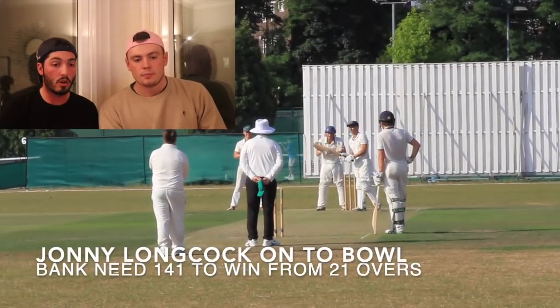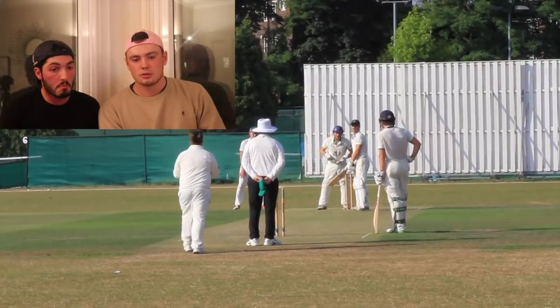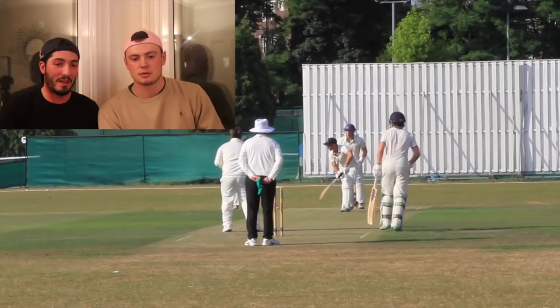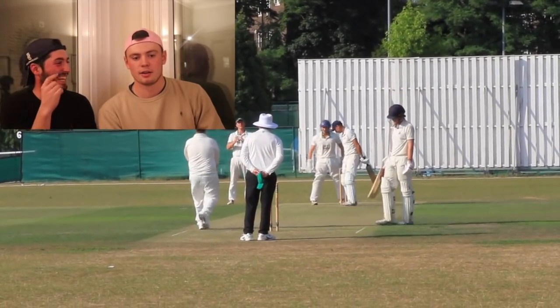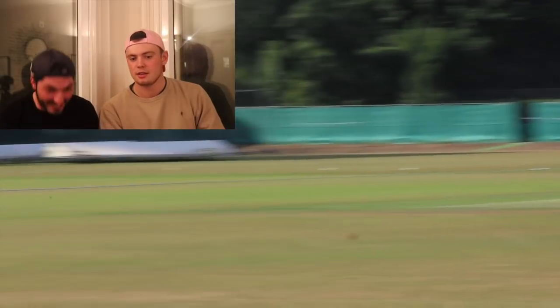Here we are — Longcock. 141 to win from 21 overs. Winner. Go on, Locky. What's he bowling today? Pies. You know what they say, don't they? You bowl what you eat.